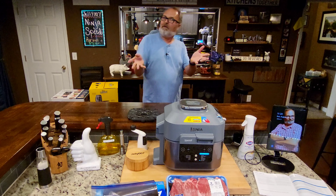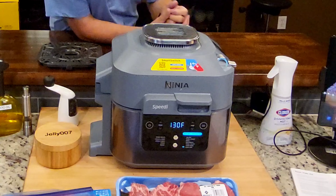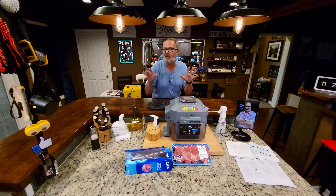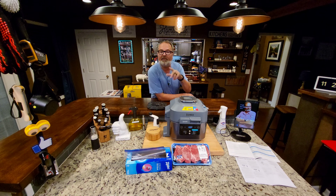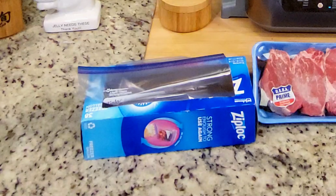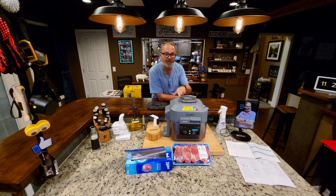The Ninja Speedi Rapid Cooker and Air Fryer — I've been doing videos on it for a couple of weeks now. I've had a couple of requests for the sous vide function, and that's what we're going to do tonight. I've got some USDA Prime Filet Mignon, and I'm going to use the submersion method just in case you don't have a vacuum sealer. Let's get it started.